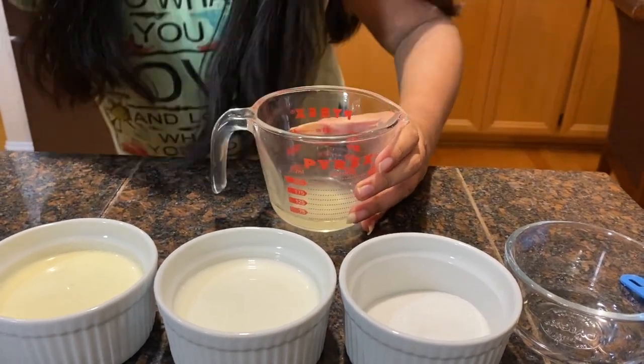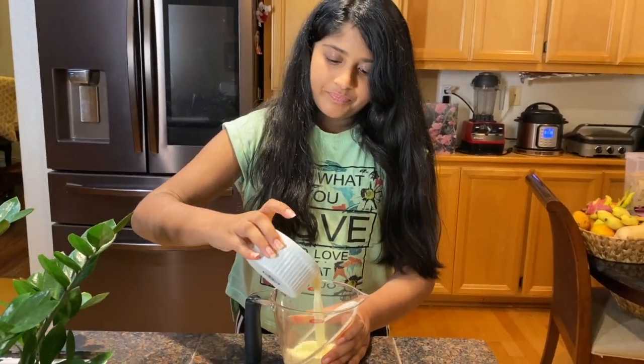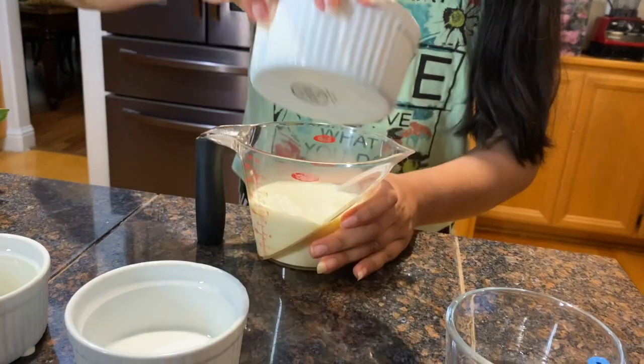Now, I will let that sit for five minutes so that the gelatin can dissolve. In the meantime, I'm going to mix the heavy cream, the milk, and the sugar together.